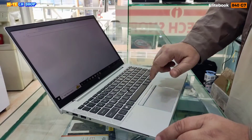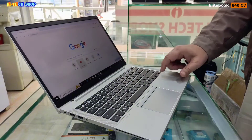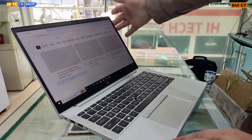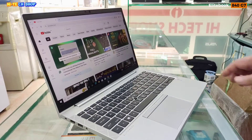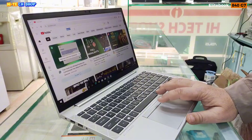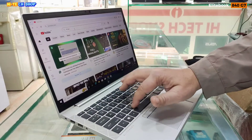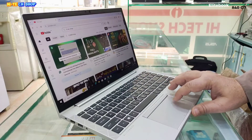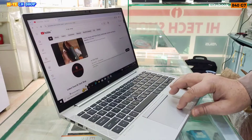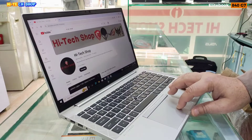इस लैपटॉप की डिस्प्ले की बात करें तो 14 इंच FHD IPS EDP एंटी-ग्लेयर WLED Backlight, Bend Touch-on Panel स्क्रीन है, जिसमें HD और IR कैमरा है, अप टू 250 Nits डिस्प्ले है। HP EliteBook 840 G7 की कीबोर्ड की बात करें तो यह प्रीमियम कीबोर्ड है विद बैकलाइट।